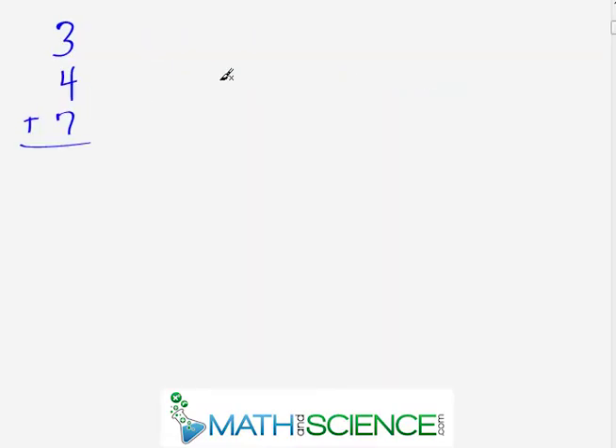Here's a pretty easy arithmetic problem: three plus four plus seven. I'm absolutely confident that everybody can do this problem on paper and almost certainly in their head. The way most people tackle this is they start at the top — three plus four is seven, then seven plus seven is fourteen, which is the correct answer. Most people can do addition of three numbers in their head without an issue, but most people start at the top and work their way to the bottom.